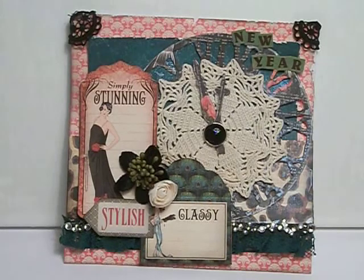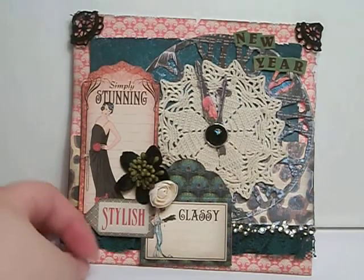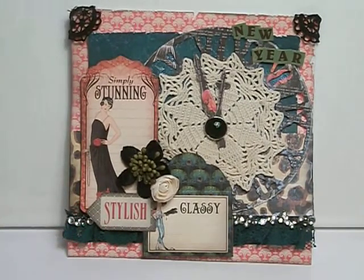I used the Graphic 45 tags and I punched out the Simply Stunning tag, the Classy tag, and the Stylish tag. Because ringing in the New Year, you think all the possibilities are endless. Those just seem to me like really good adjectives to describe the New Year.